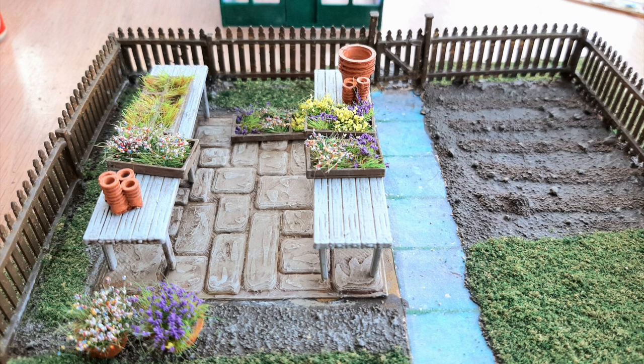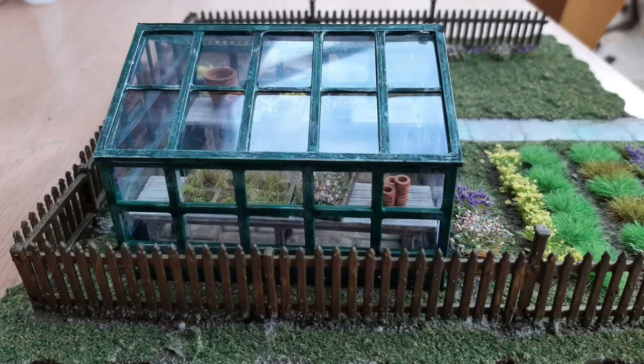Then it was time to try the greenhouse on the base and make sure everything was okay. I'd stuck down the tables and the plant tray so they would stay in place. Prior to sticking the greenhouse roof onto the frame, I fitted TT Combat window glass to the insides — using double-sided sticky tape for the crossbars and downbars, then stuck the glass on. Before doing the glass, I had finished off the painting of the greenhouse.